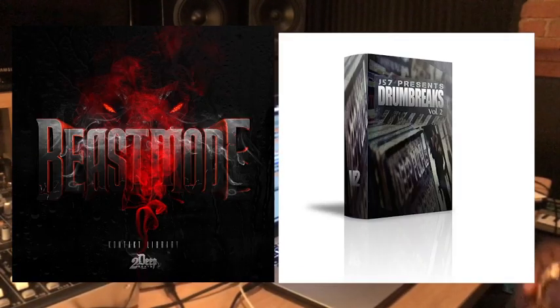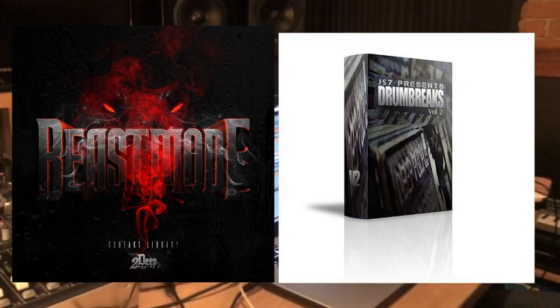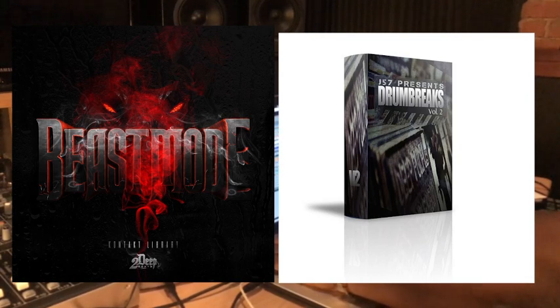Now I'm going to show you the J57 drum loop. Add the drums — and let's go.